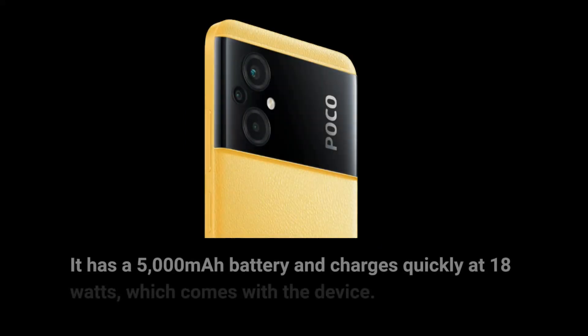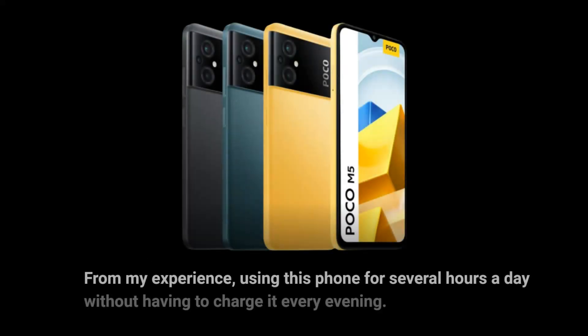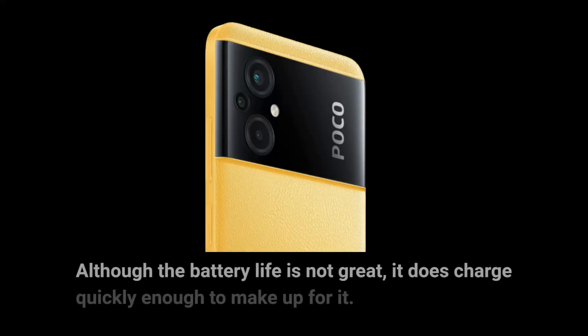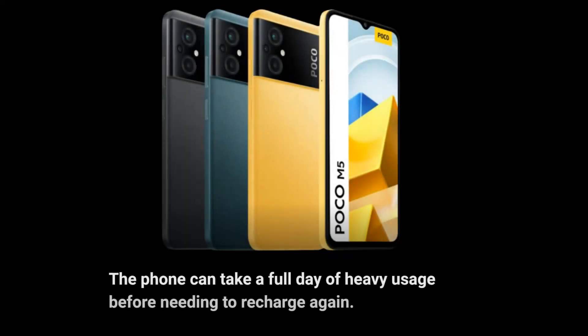It has a 5,000 mAh battery and charges quickly at 18W, which comes with the device. Using this phone for several hours a day without having to charge it every evening was possible. Even on heavy usage weekends, it takes quite some time for the battery to drain. Although the battery life is not great, it does charge quickly enough to make up for it, and the phone can take a full day of heavy usage before needing to recharge.